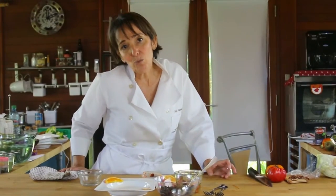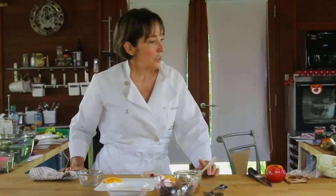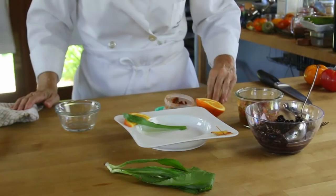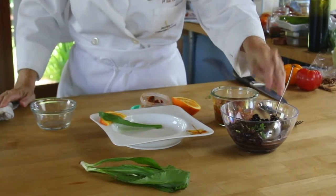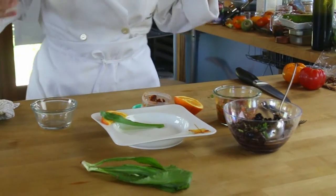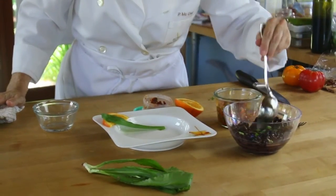You might not find it, so if you don't, just go ahead and add cilantro. We're going to add a teaspoon of minced culantro on top — this is going to make it fresh. I wish you could smell it. It is amazing.